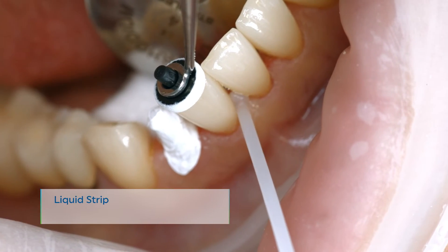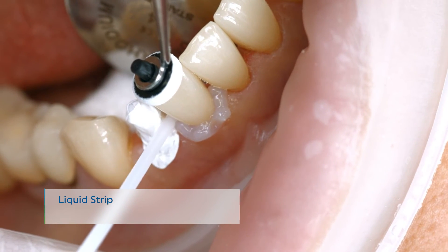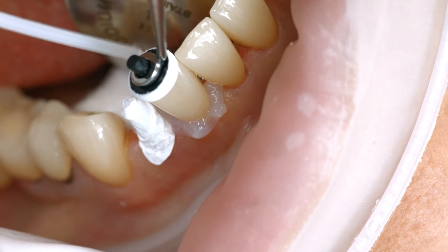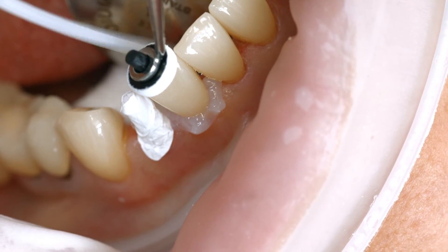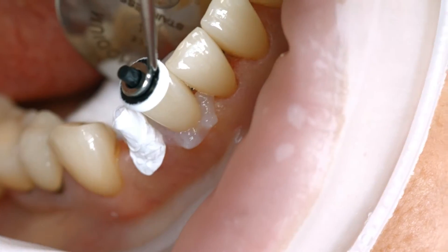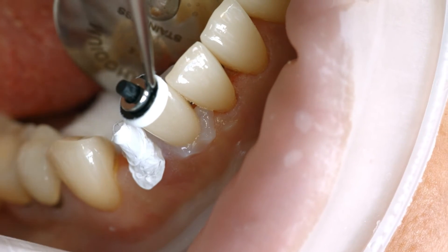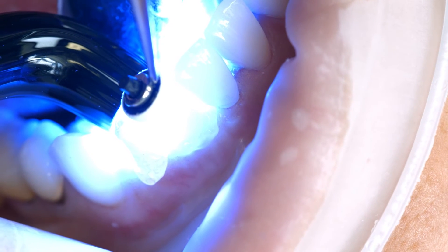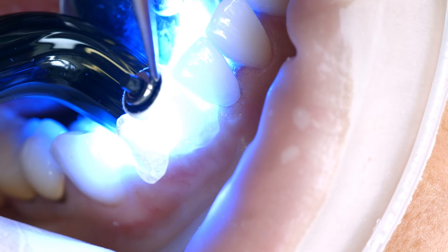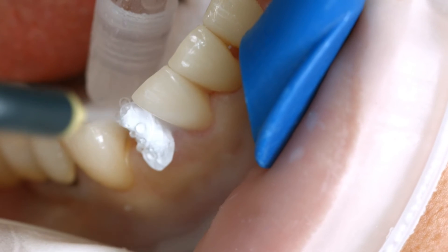Like all other composite resins, Variolink Aesthetic DC is subject to oxygen inhibition. To counteract this effect, cover the restoration margins with glycerin gel or air block immediately after having removed the excess cement. Liquid Strip is an ideal product for this purpose. Light cure all cement lines again for 10 seconds per segment and per mm ceramic — using, for example, blue phase style at a light intensity of 1100 mW per square centimeter. Then rinse off Liquid Strip.